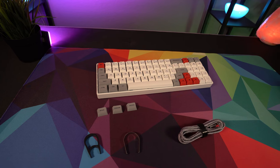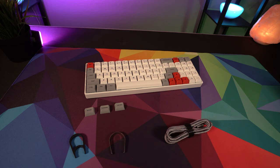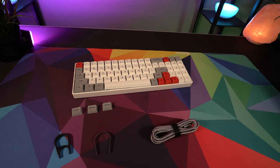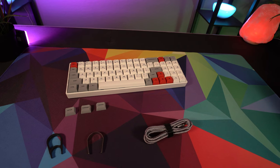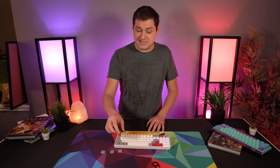In the box you get the braided USB-C cable, three extra modifiers for Mac or Android use, a basic keycap puller, and a switch puller — because this is a hot-swappable keyboard. This is where, for me, the keyboard goes from being the absolutely perfect keyboard to just missing the mark a little bit.